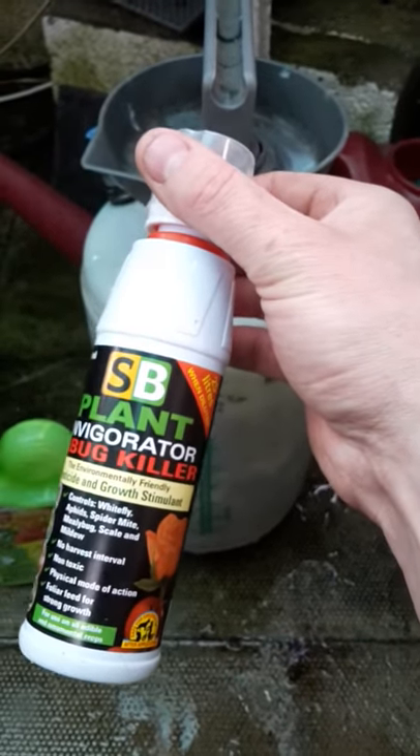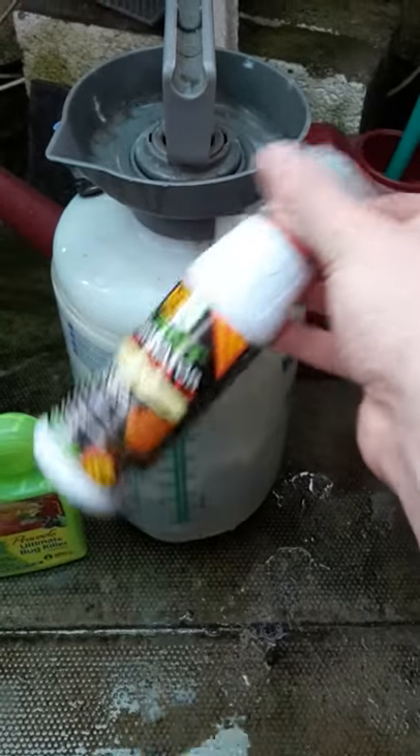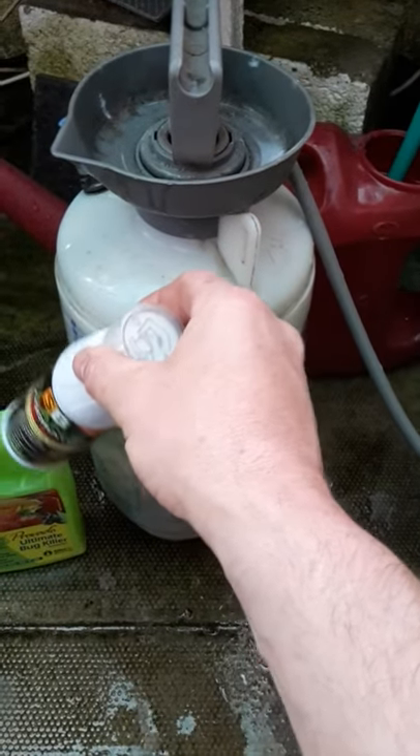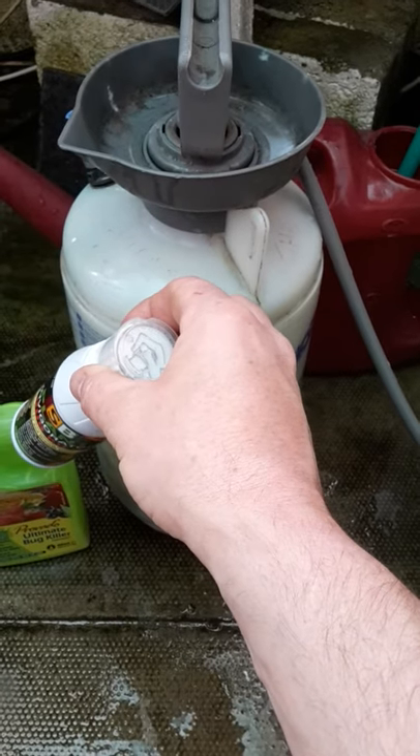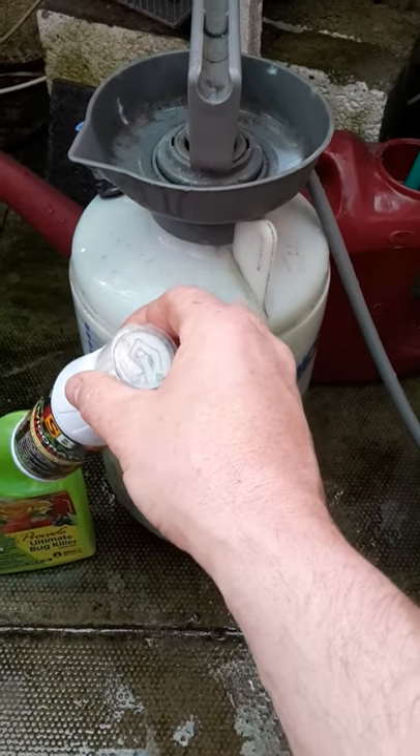So I won't use this straight away. The Bug Killer gives me three months' protection — I'll only use that once every three months, so that's four times a year. That's the systemic control.